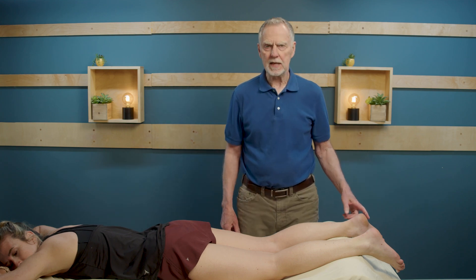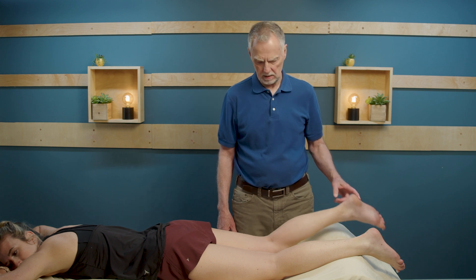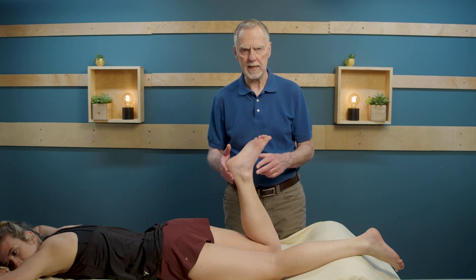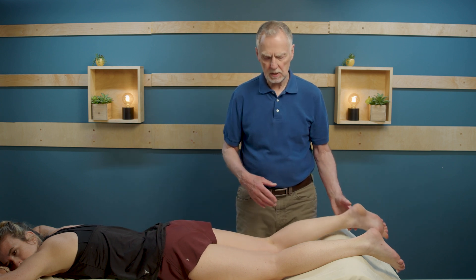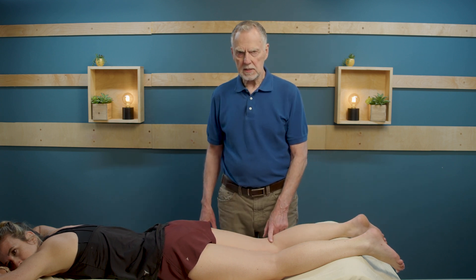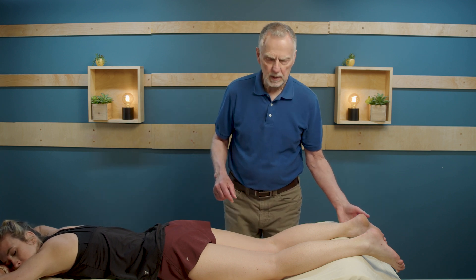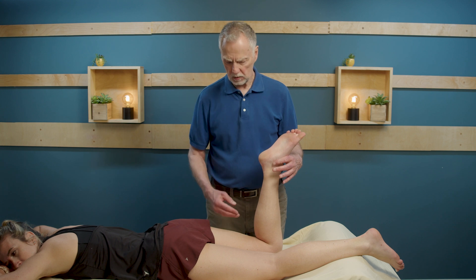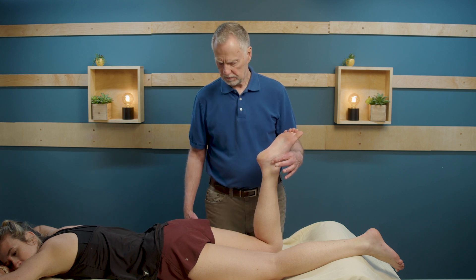Doing active testing for the hamstring, first of all, we'll just have the client bend the knee as far as she can with no resistance, just to see if there's any pain or discomfort with that motion. Because the hamstring flexes the knee and also extends the hip, we want to test her active motion as she has the knee bent to 90 degrees and lifts the leg up off the table.